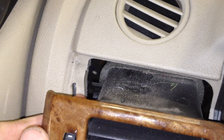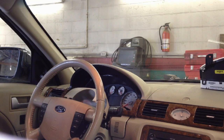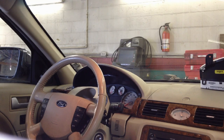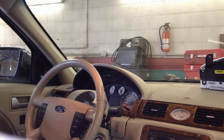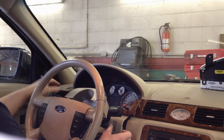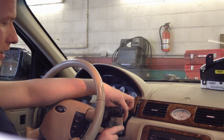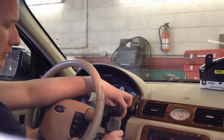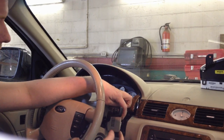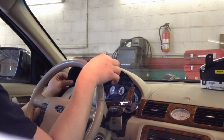Once you get past that secondary part it's pretty much out. Release the tilt column, bring it fully down, lock it back into place, and start working the bezel out. Unclip the in-car temp sensor from the bezel — there's a little tang right here, just press up on it and it'll fall right out.